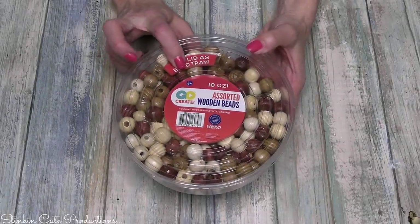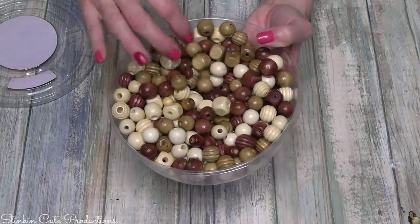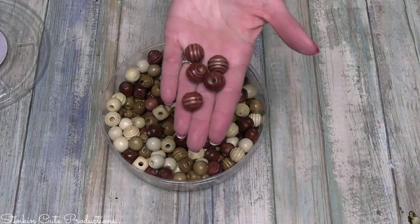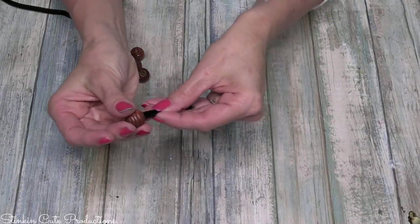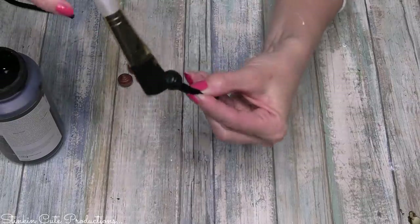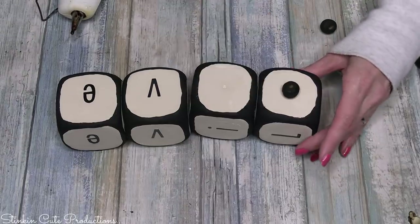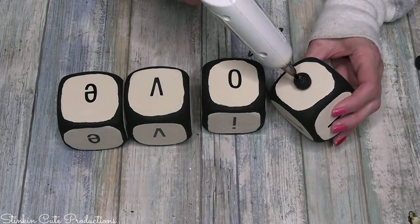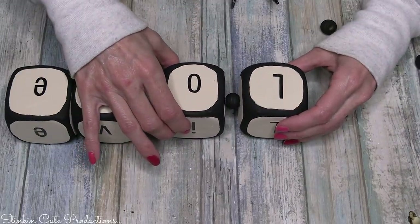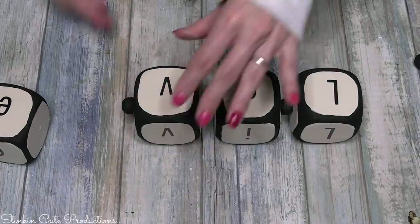Now taking some wood beads — this is an assorted 10-ounce pack with a great variety that I bought at Walmart for about $8. I'm going to take five beads and, using some pipe cleaner threaded through the hole of each bead, I'll paint them the same way as the dice and stick them in foam to dry. Once the beads are good and dry, using some hot glue, I'm going to place one bead on the side where the skewer hole is, then hot glue the other side of the bead and stick the dice together with the bead in the middle — separating each of the dice with one of the beads.